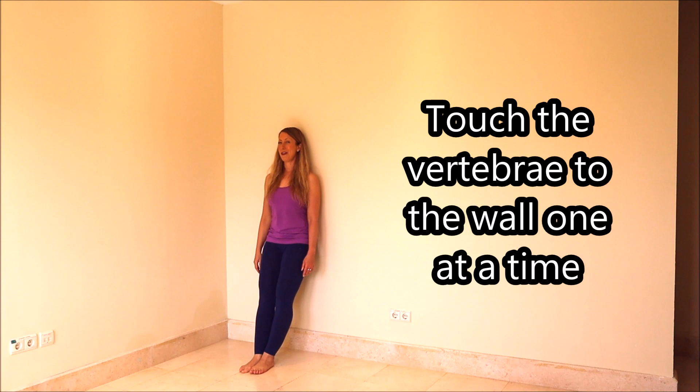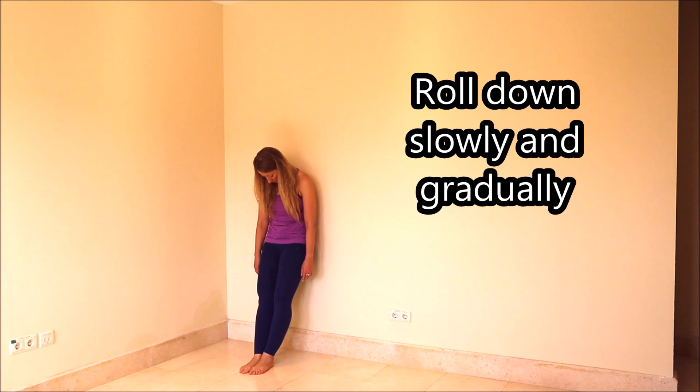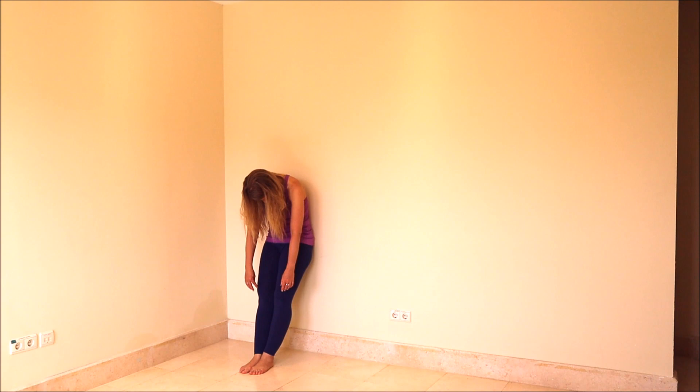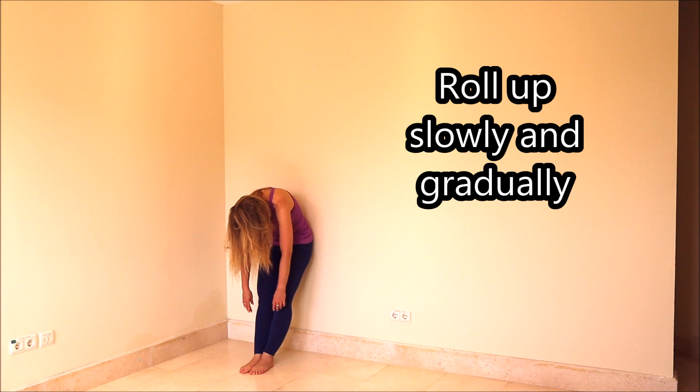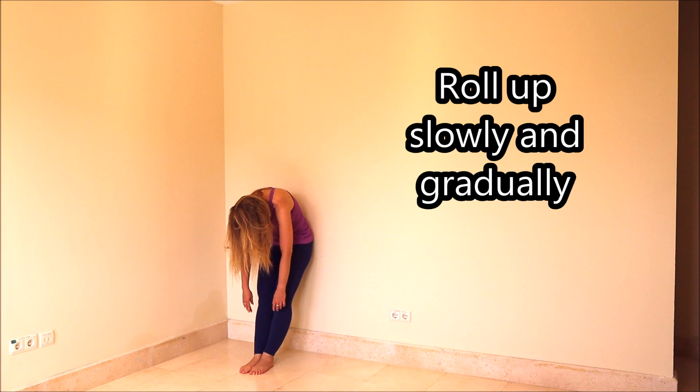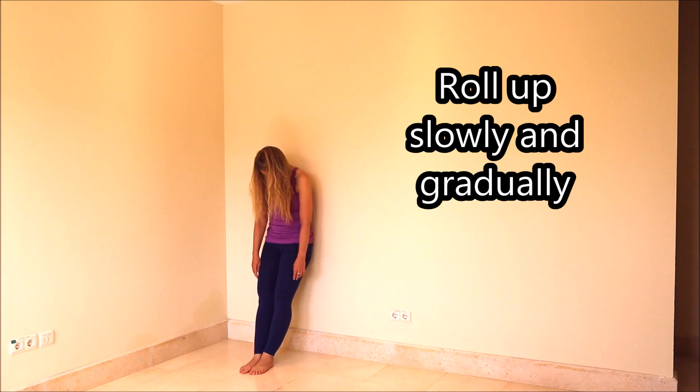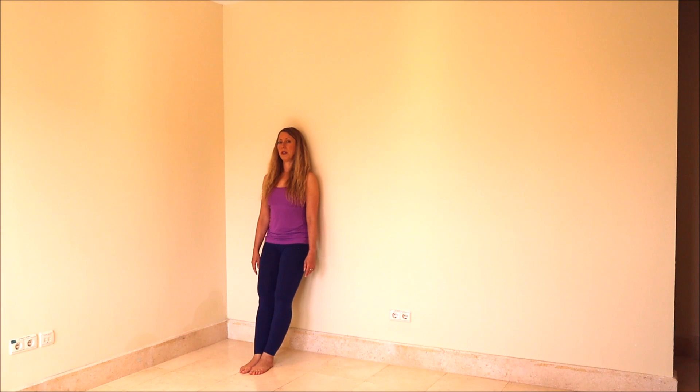Starting from the head, very relaxed, abs engaged, and we roll down. Try to peel off one vertebra at a time, very gradually. Feel it go one by one, come off of the wall. Roll down, touch your feet, and then we're going to come back up starting from the base of the spine, touching each vertebra one at a time. Think of it as starting from the bottom — one through ten. We're going to do that two more times.